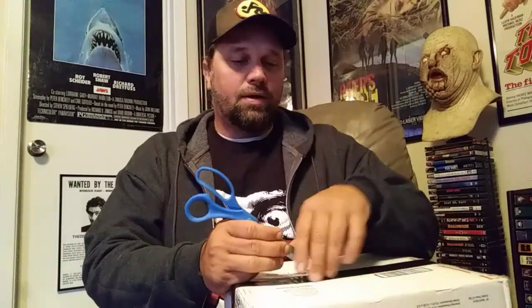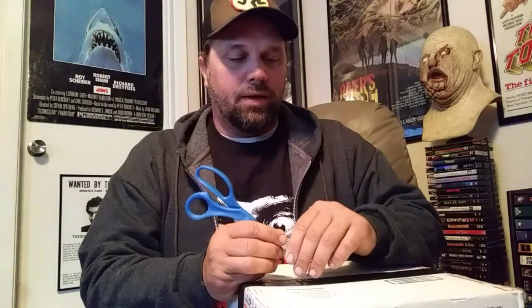Hey, what's going on guys? I got an unboxing here — I got a mask in today. I got this off of a seller on a Facebook page and this is from RZFX, Elliot Brits. I have two other pieces from him; he's awesome, I love him, great artist. This is the Reverend, the tequila worm scene from Poltergeist 2, where the Reverend comes out all mutated. This is his interpretation of it, so let's crack it open.